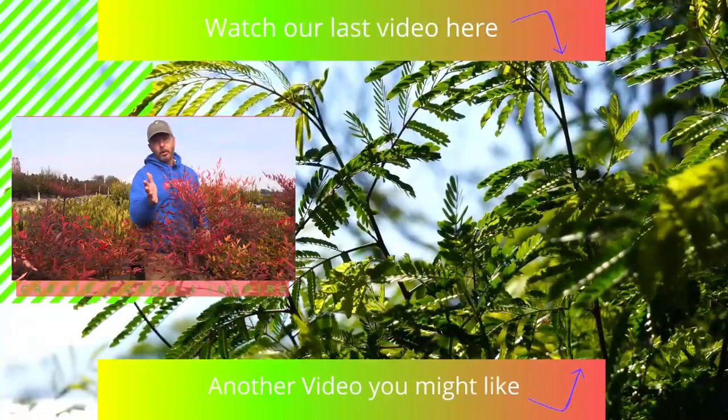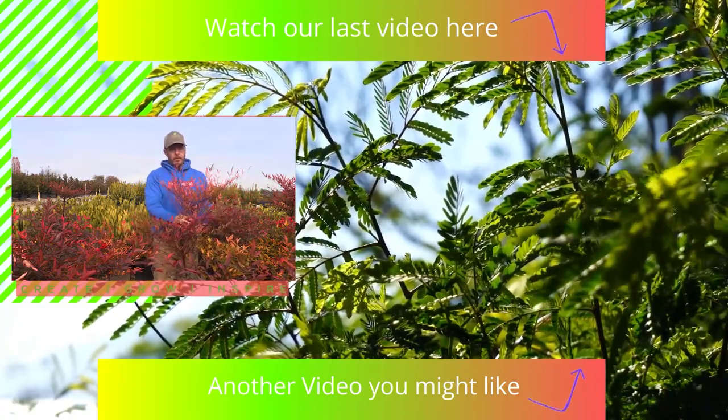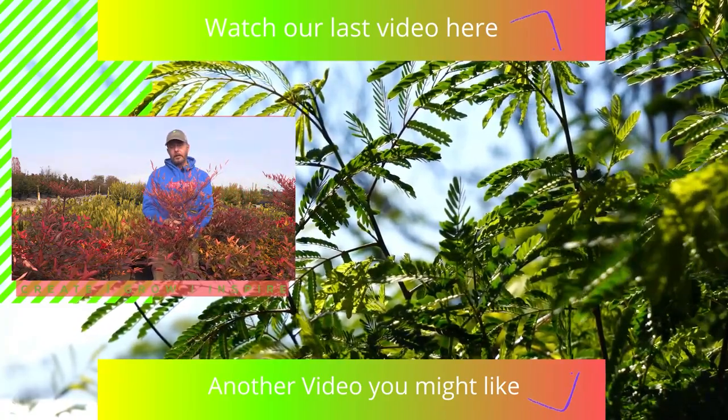Thank you for watching everyone. Give us a green thumbs up — we always appreciate those. Until next time, we'll see you in the next video.